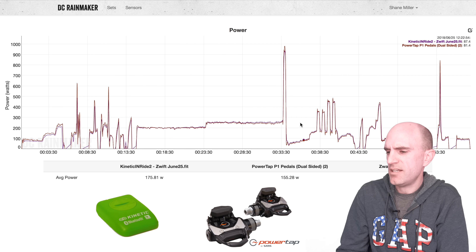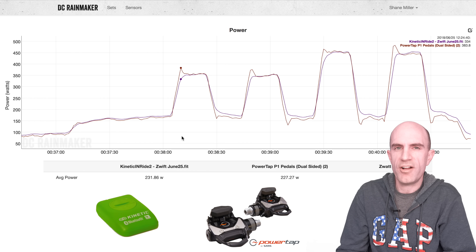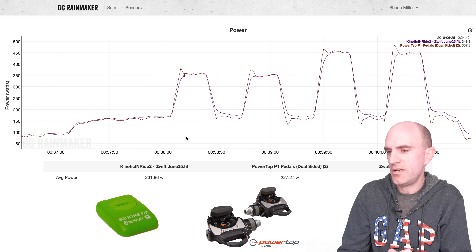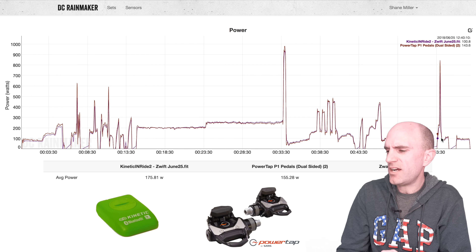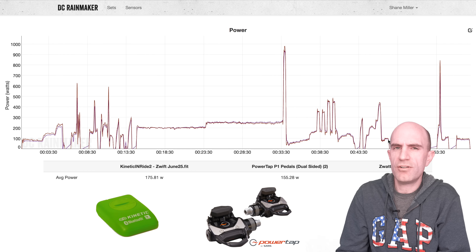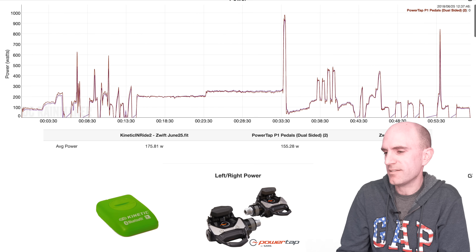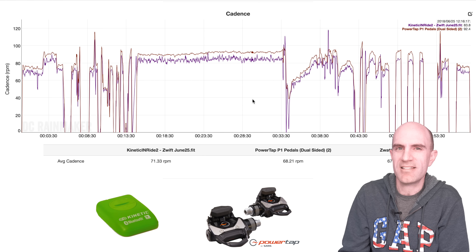Diving into the data from those short over-and-under intervals: the PowerTap pedals respond a lot faster and a little bit higher because there's no ERG mode — I have to accelerate up to speed and then regulate where the numbers need to be. The Inride takes a little bit longer to come up to power, but they're spot-on for 350 and 450. There's a little bit of separation toward the end, which I'm putting down to heat — I probably should have stopped and recalibrated. Overall that's absolutely brilliant for a fifty-dollar device versus a thousand-dollar pair of pedals. Jumping to the cadence readings: it does okay-ish, probably off about 10 to 15 percent. If you really want cadence, grab yourself a cadence sensor and problem solved.